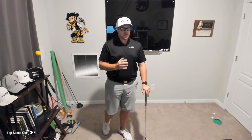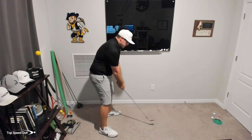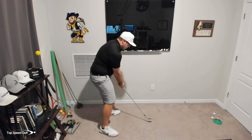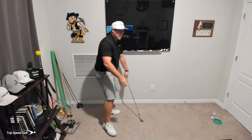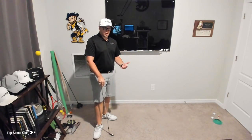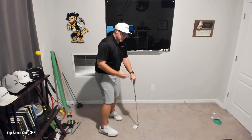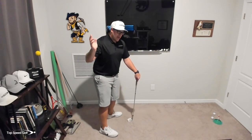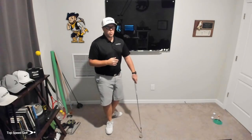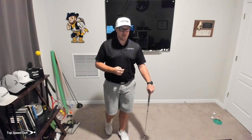Once you start to get a good feel for it, do it in a more fluid rep with no pauses in the swing — just going up like this and coming down. As you get more and more comfortable, speed it up until you're essentially at full speed. Once you're at full speed, add the golf ball. I think you're going to find that club is going to be in a much better position, you'll be able to stay in your posture, get that club in the slot, and not have to worry about making compensations in the swing. You're going to be a lot more consistent with your golf game.